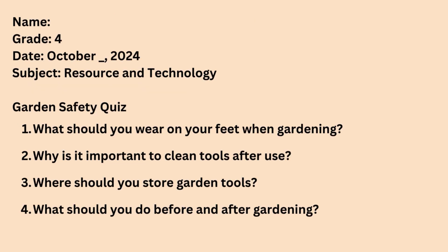Garden Safety Quiz: 1. What should you wear on your feet when gardening? 2. Why is it important to clean tools after use? 3. Where should you store garden tools? 4. What should you do before and after gardening? Feel free to replay this video as often as you need to fully understand the material and find the answers to your questions. Revisiting the content can help reinforce your learning and ensure you complete your assignments successfully.